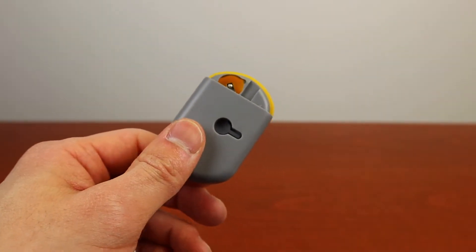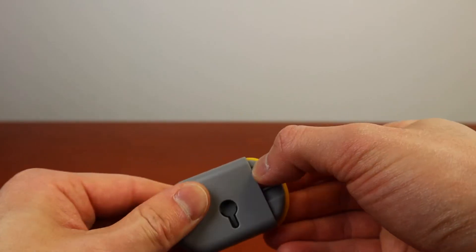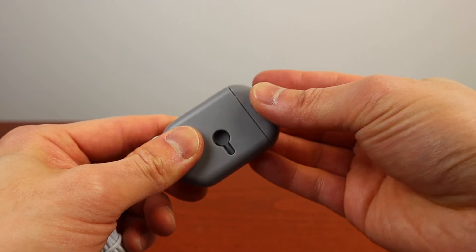Flip it over to the back, pop out the lid, and insert the battery. Put the lid back on and turn over to the front of the thermometer.